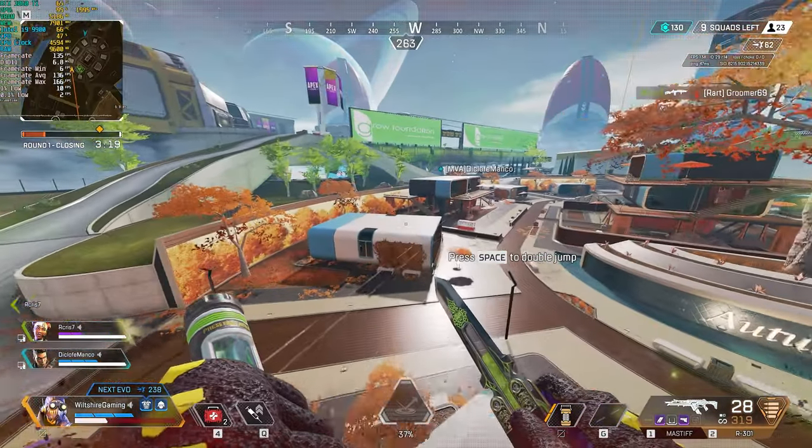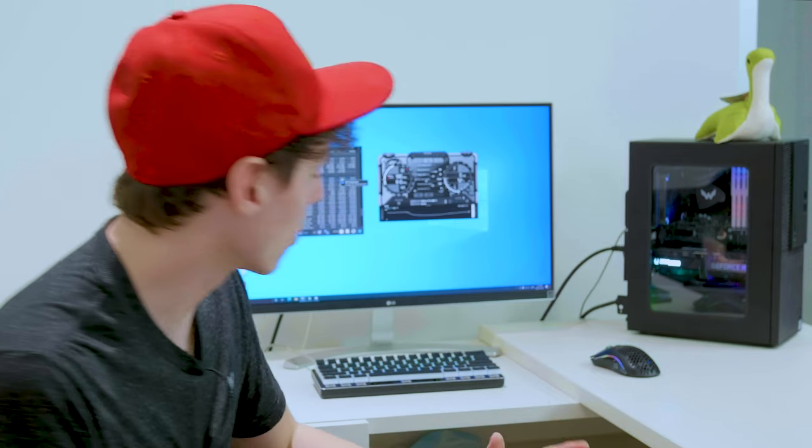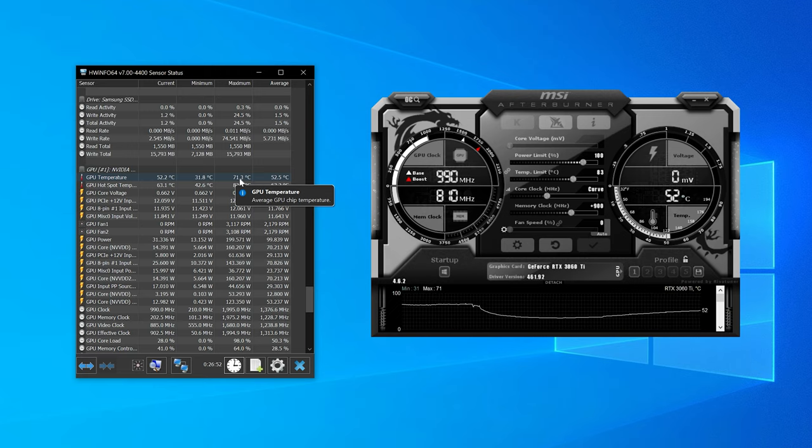I have HWiNFO open as well as MSI Afterburner. Looking at the thermal data from playing Apex — for the GPU, our hottest GPU temperature was 71.3 degrees Celsius. That is fantastic — definitely a lot lower than the upper 80s I was getting before.